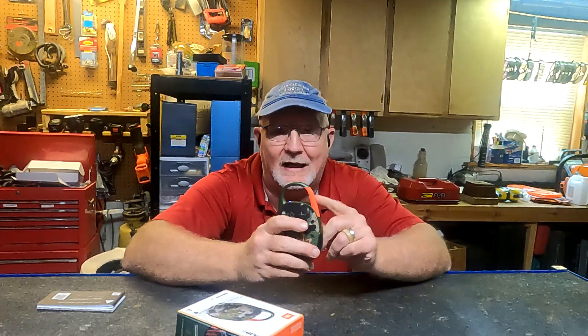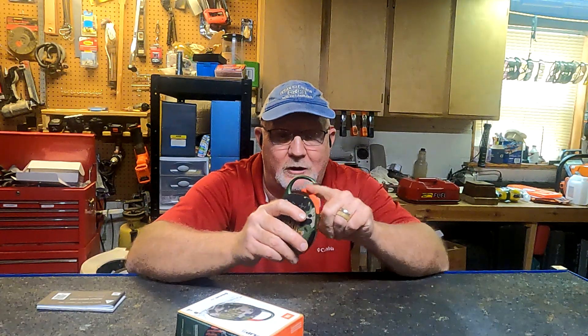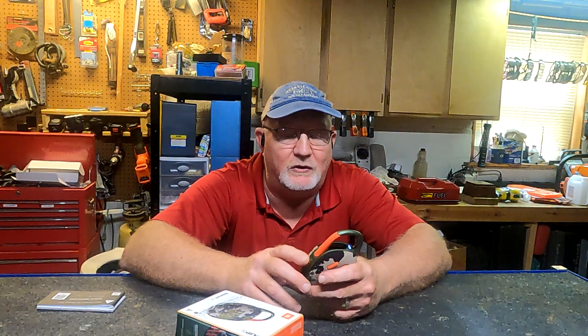What we received is JBL's Bluetooth speaker known as the Clip. It's called the Clip because it comes with a carabiner on top, and you can hook it on to your backpack straps, your bike, or whatever you are near — even to your belt. It's a neat little Bluetooth speaker.